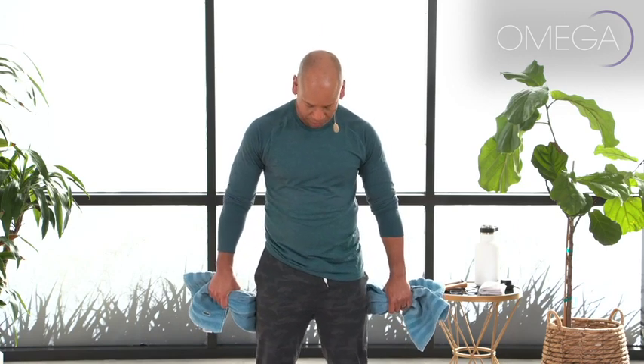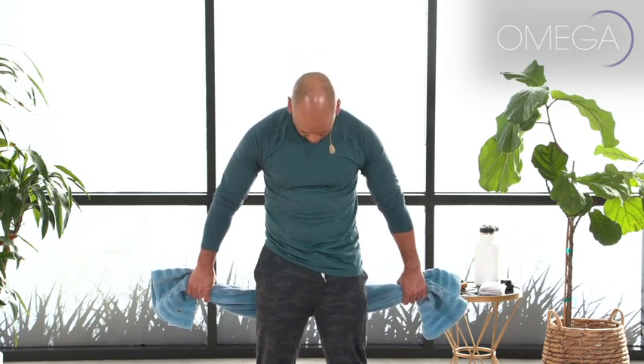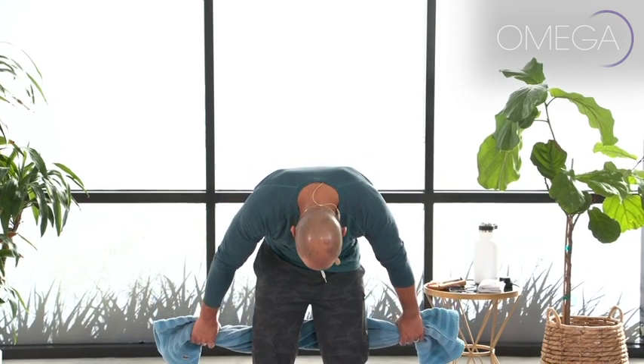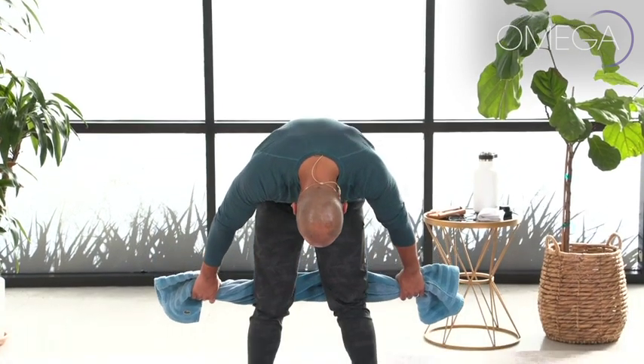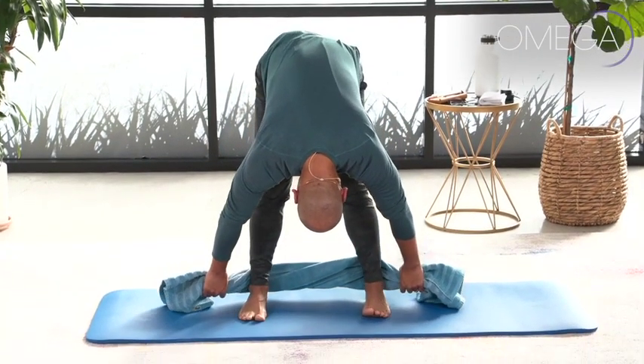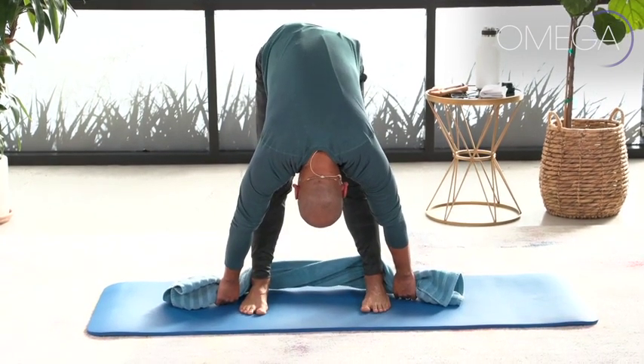Stand with your legs about shoulder width apart, holding on to your towel. The towel is against the back of the legs. Stand nice and tall so the crown of your head is lifting up to the sky. Take a deep breath in, and as you exhale, nod your chin to your chest and slowly roll down through your spine, articulating from the top of the spine working through the bottom, allowing your towel to glide down the back of your legs. Your knees can be soft if that feels better.